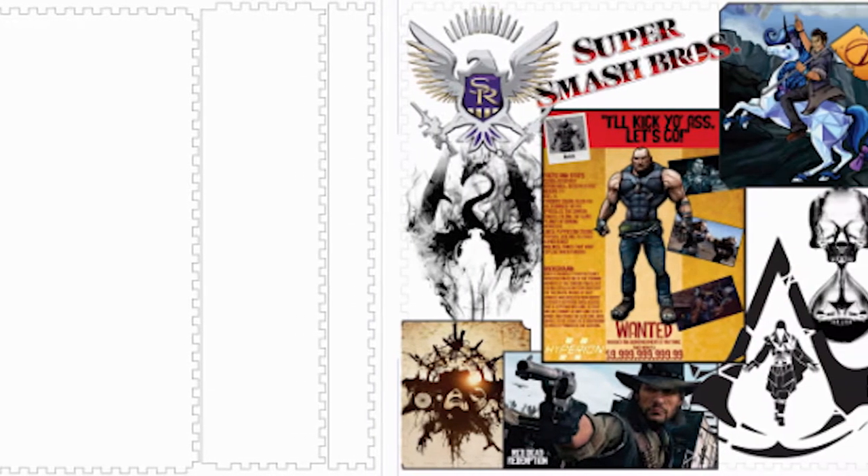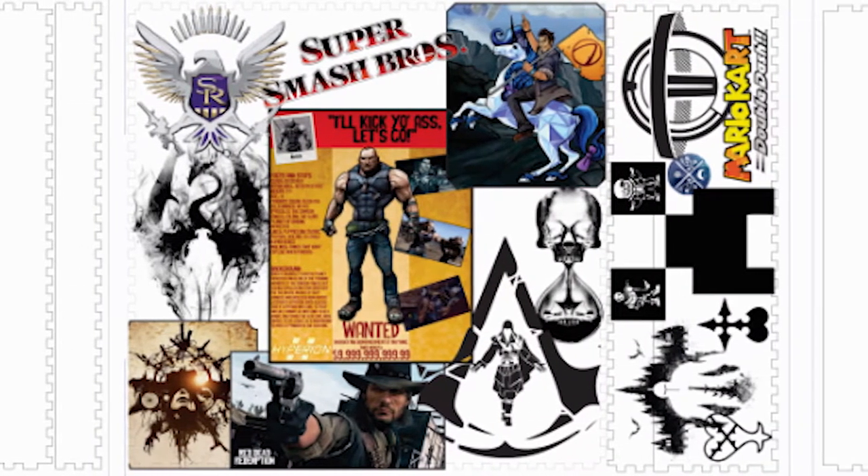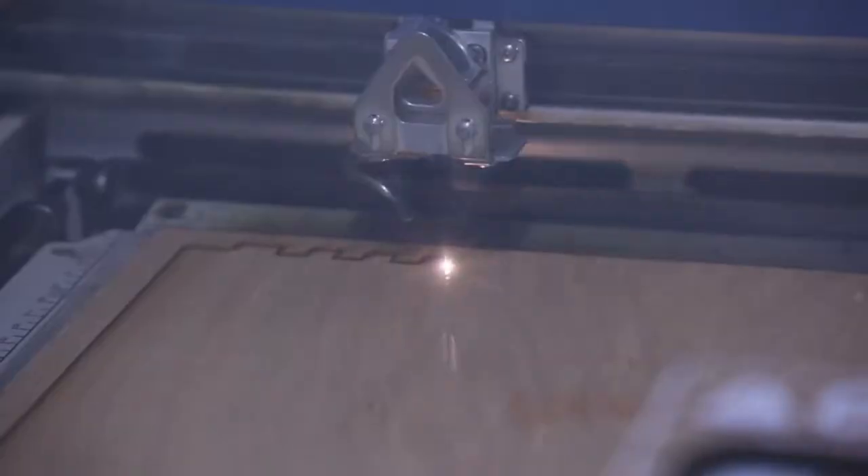Using CorelDraw, I laid out my design by importing images from Google. Once I had my design ready, I put my plywood into the laser cutter and let the laser run.